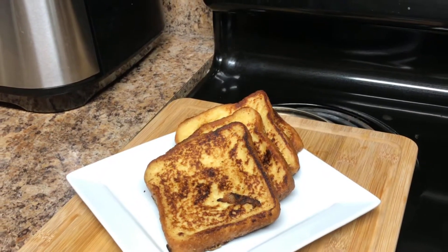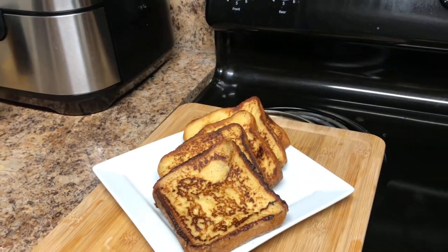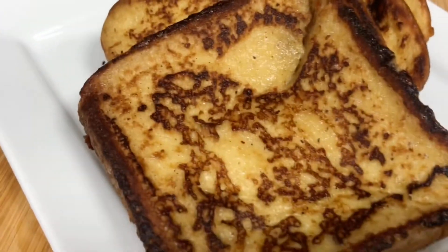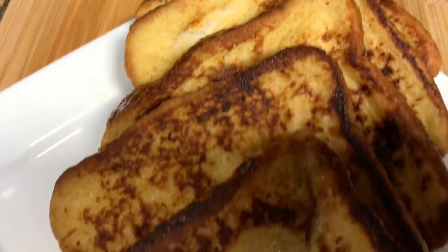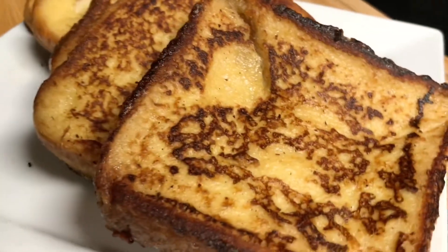Our french toast is done! I'm just going to put the last slice on the plate and quickly show you how everything turned out. The house smells amazing, my son can't wait to dig in. That's it guys, it was a very simple recipe I decided to make this morning.